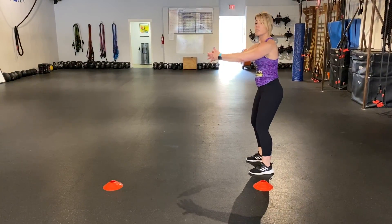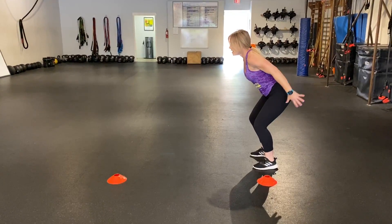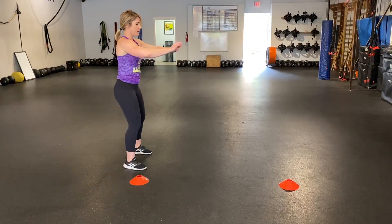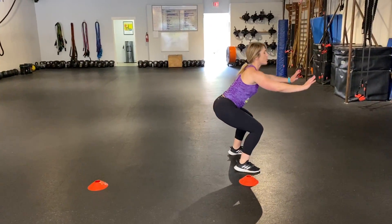You're going to set that same way as if you're going to jump up onto a box — nice quick arms behind you, throw those arms forward, nice quiet landing. One more time: quick set with the arms, they come forward, hips open, and quiet landing.